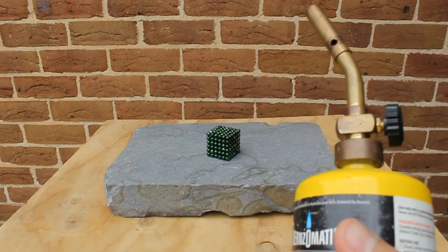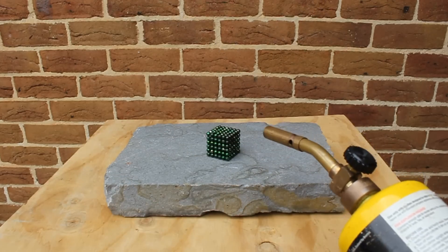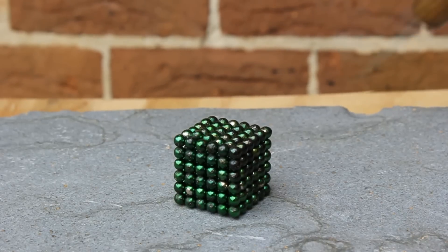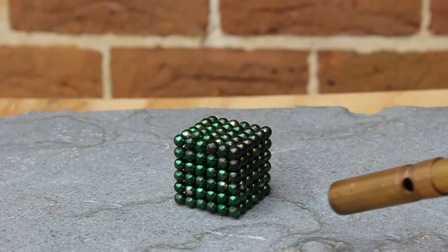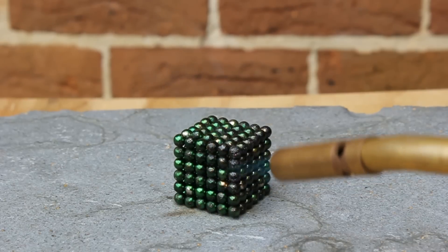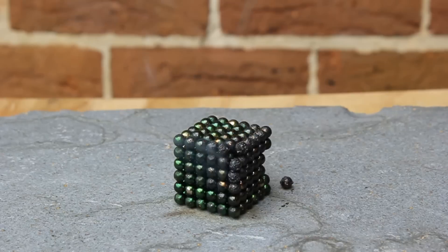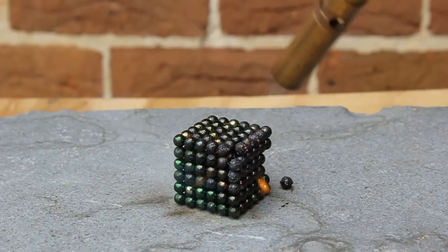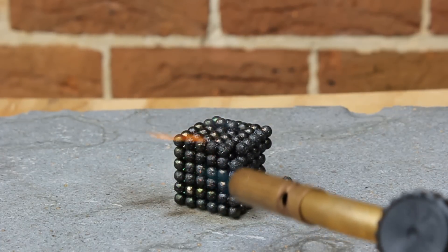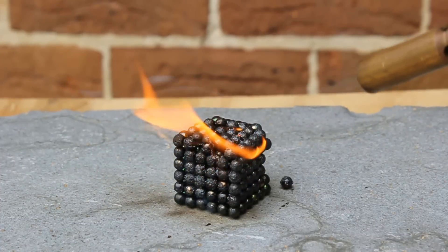We're back in action and ready to heat up these spheres. As you can see from the previous blue blowtorch there's quite a bit of singed paint on the actual spheres, from the non-chipped spheres anyway. This is the heat from the blowtorch melting the green paint on the metal spheres. You can also see flames erupting from the sphere — this isn't the neodymium on fire, this is just all the paint and flammable chemicals within the paint that are burning away.